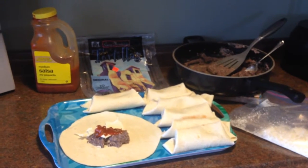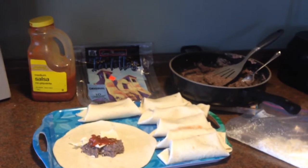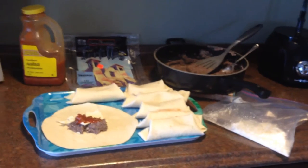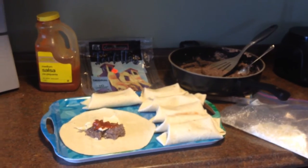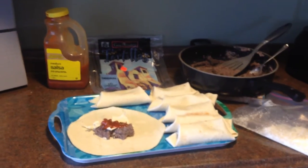I whirred that all up in the food processor and then threw it in a frying pan with a little bit of oil and just thickened it a tiny bit, and that was it.